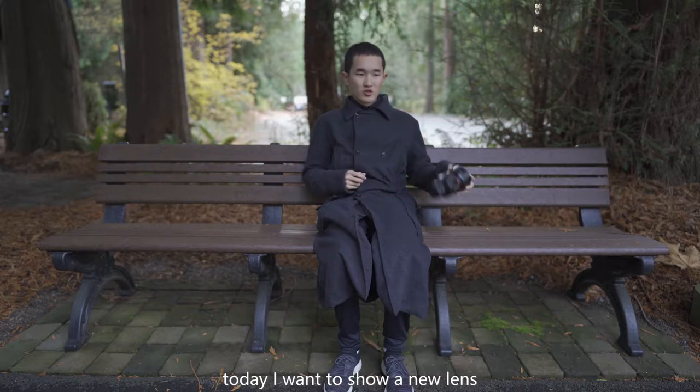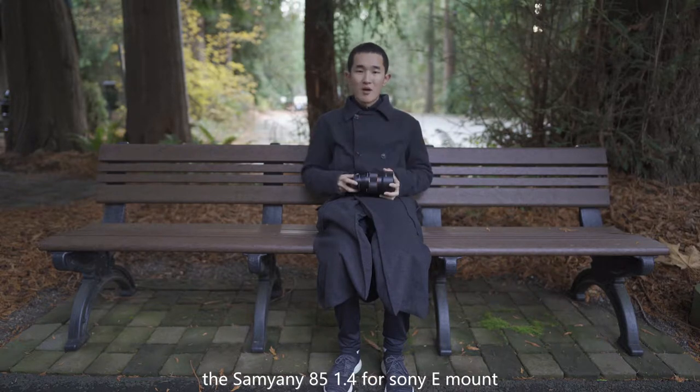This is amazing, even it is just 570 grams. Hello guys, welcome to T's photography channel. Today I want to share a new lens, the Sanyang 85mm f1.4 for Sony E-mount.